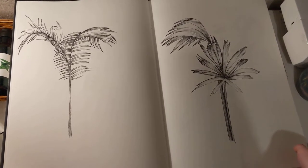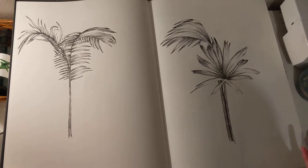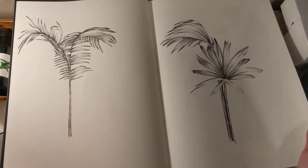I started my sketchbook off with more drawings because I felt like I needed some more motifs to go with my magpie drawings.